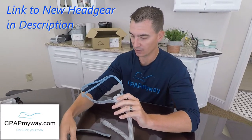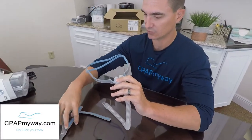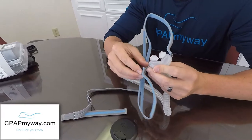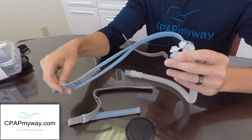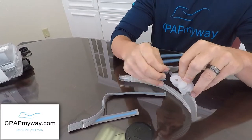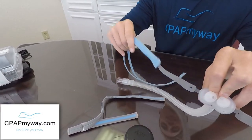The only thing you'll have to do to exchange the headgear is to simply take off the old headgear, which can be a little tricky. We find it's better to bend that back, peel your little tab loose, and slide it off. Again, bend that back, grab your little piece here, pull it over the tab, and slide it off.